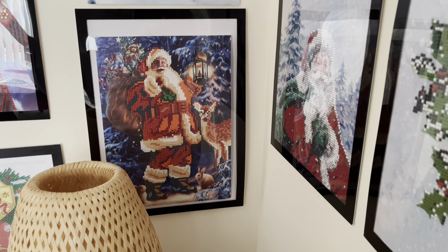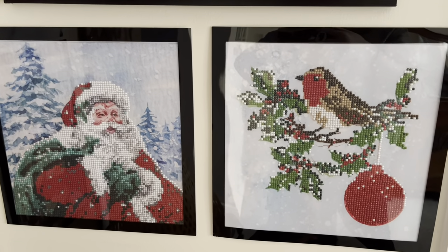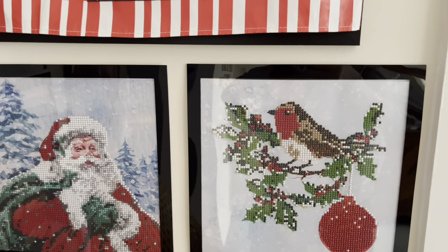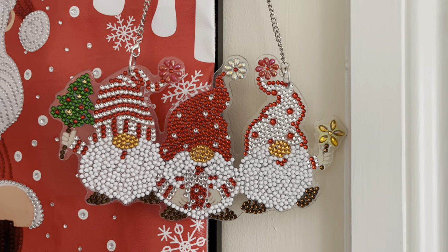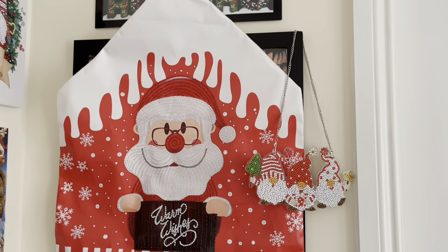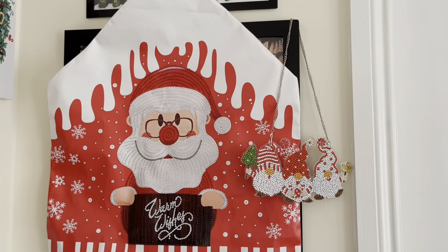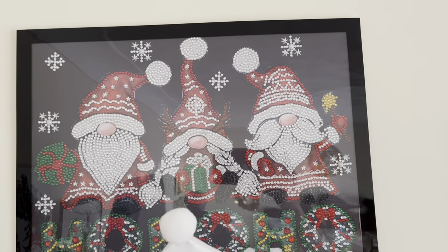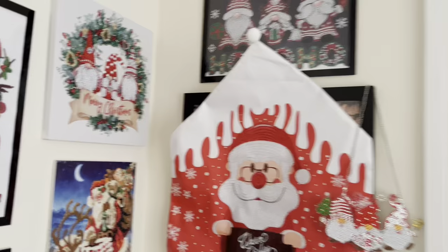I was still making cards then so diamond painting took a back seat, but now diamond painting is definitely the main craft I do. These two I did for Christmas in July - again they were partials. That's the Santa and the robin - the robin's made it into this corner with the Santas. That's my little gnome hanger that I did last year. There's quite a few gnomes going on in this corner - Santa gnome - and that's my chair cover; I put it on the wall rather than a chair because underneath there's a picture fixed to the wall, a Halloween picture, so I've just covered it over. Then that's my Ho Ho Ho Gnomes up there.